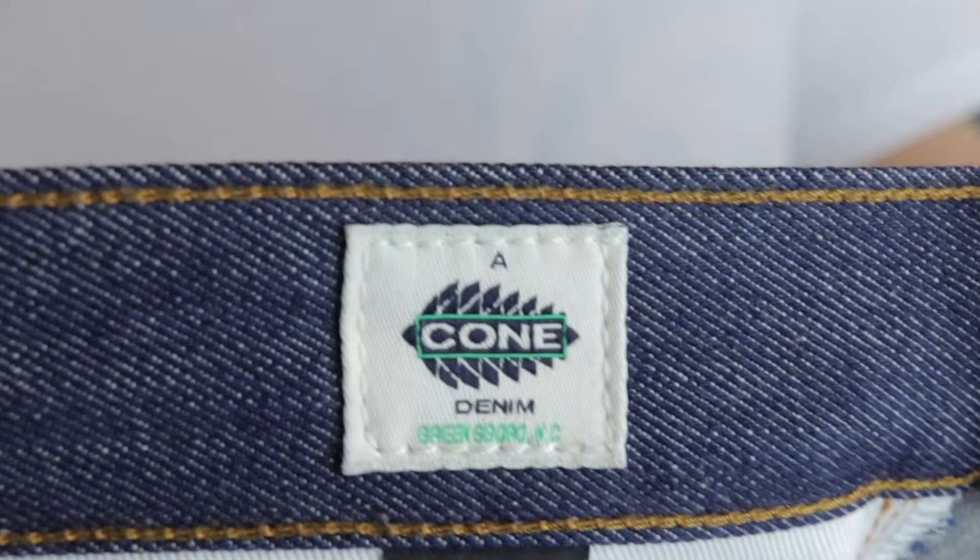In 2017 the Cone Mills in Greensboro, North Carolina closed down, but there's a lot of remaining Cone denim left. Much like myself, I'm discovering that American made denim is now the thing, so I started looking into it.